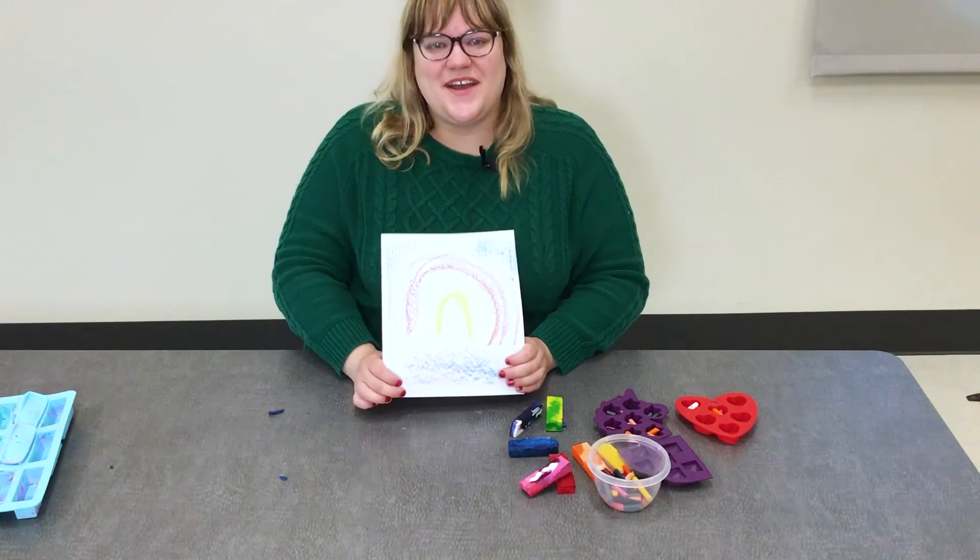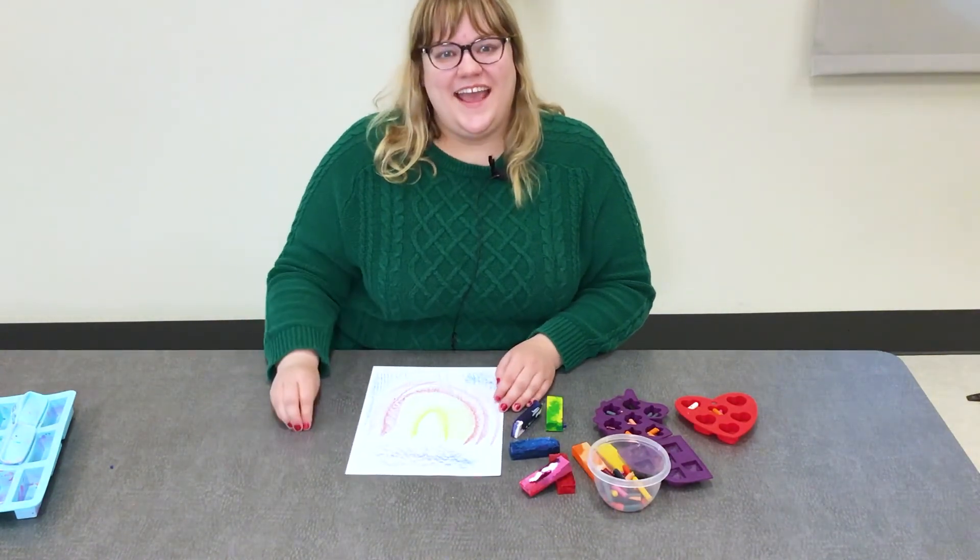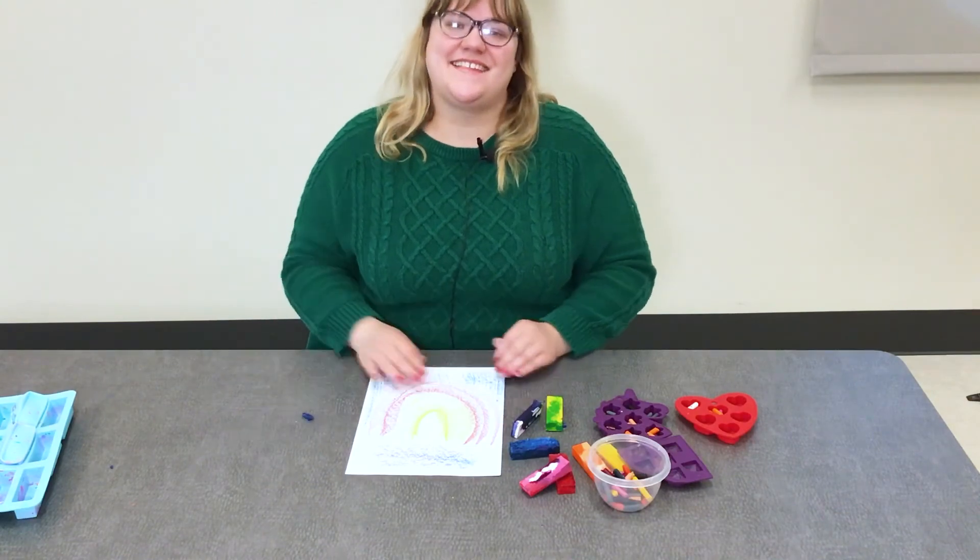This is a fun easy craft to do for Earth Day. I hope you have a wonderful Earth Day and celebrate the beautiful planet we live on. Have a wonderful day — we'll see you next time, bye!